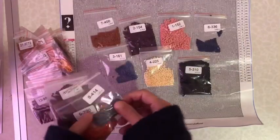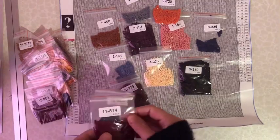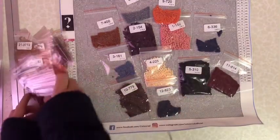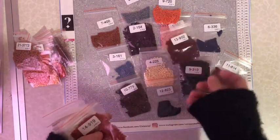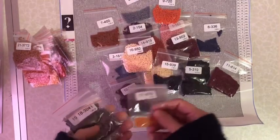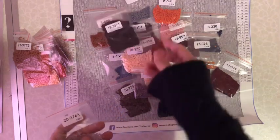More browns - I'm going to work out of the baggies and review this pretty much straight away. Reds, more brown - this is a lot of browns. Skin color, 3371.